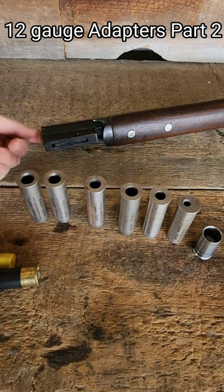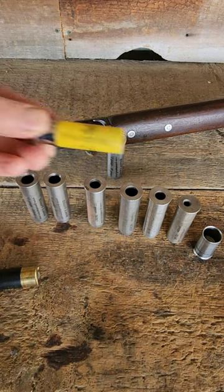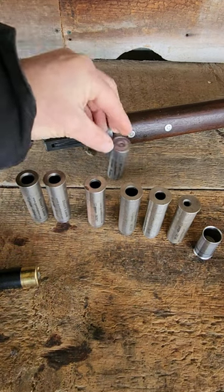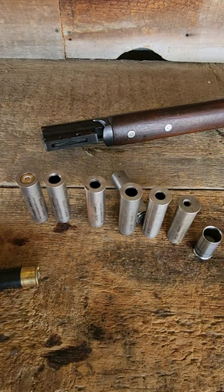All these adapters just slip right into a barrel and they come out just as easy, no tools at all. And then you can subload this. I can put a 20 gauge in, I can put the .410 in — this also holds a .45 Colt.